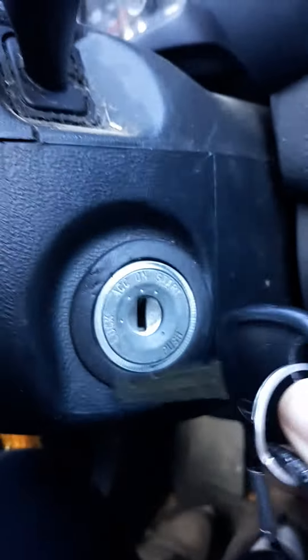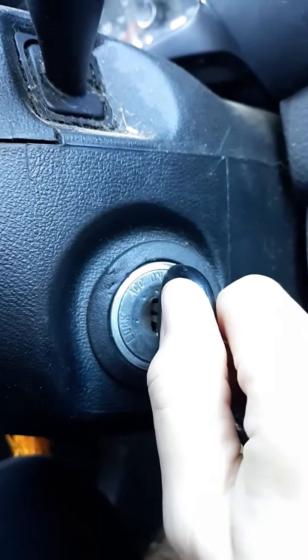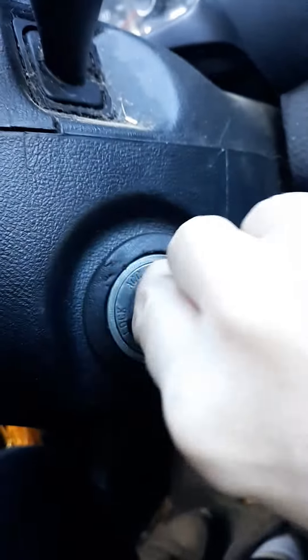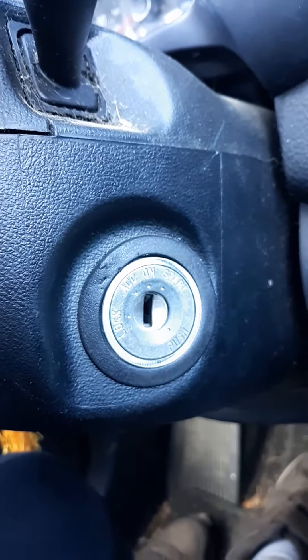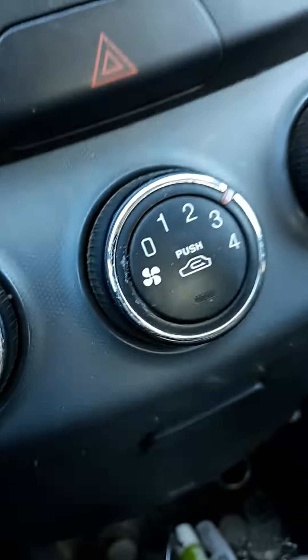I can just pull my key in and out — see that. So now my car's off, car's on. The AC is on, which — there we go. It's nice and cool in here.